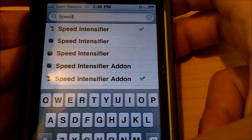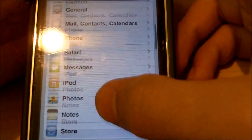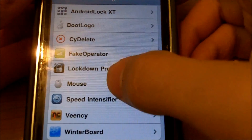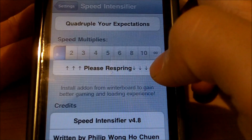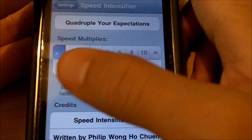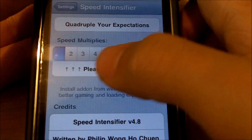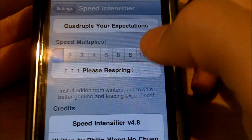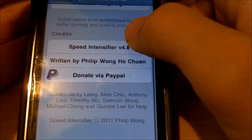Download the tweak and once you're done, come back to this tutorial. Now open up Settings on your device, scroll down and find Speed Intensifier. Once you open up the Speed Intensifier tweak in Settings, you have a few options: dot, 2, 3, 4, 5, 6, 8, 10, and infinity. The dot keeps your speed at normal, 2 multiplies it by two, and infinity goes to infinity.